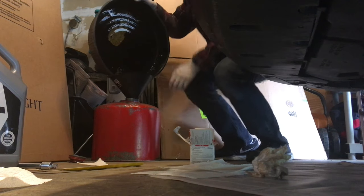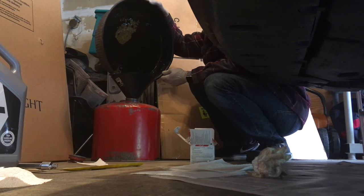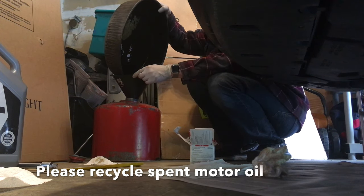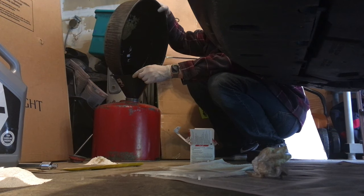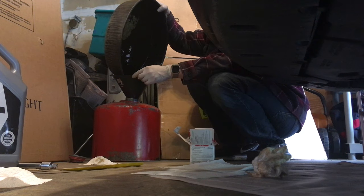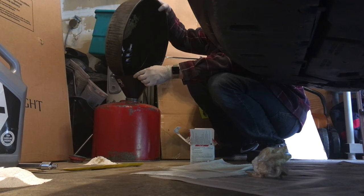Draining the old motor oil into this gas can here — seems like a lot more than four quarts, I better double-check the capacity. Oil recycling is eco-friendly, that's why we're saving this. You can take it to your local auto parts store — they have a big jug in the back where you can save up your motor oil in an old can and take it down to recycle.